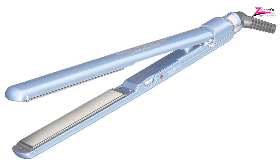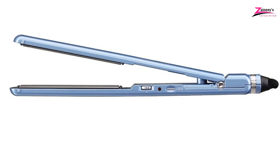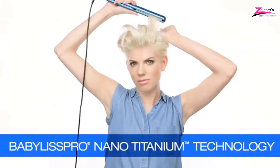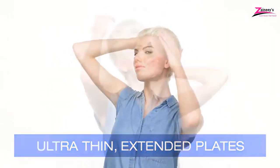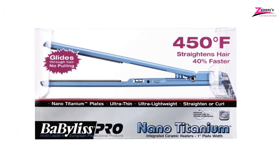Number 1: BaByliss Pro Nano Titanium Flat Iron. Our first and best overall choice is the BaByliss Pro Nano Straightener. Not only does this titanium tool have advanced features, but it also has several heat adjustments that make it the premium choice for different types of hair. It is the best titanium flat iron for thick hair. Its elongated plates heat effectively and cover a wide area of the hair straightening and drying process. It's light in weight, and the flat iron is built with fluid titanium plates for smooth and uniform heating. It includes a maximum of 450 degrees Fahrenheit at 50 temperature settings.